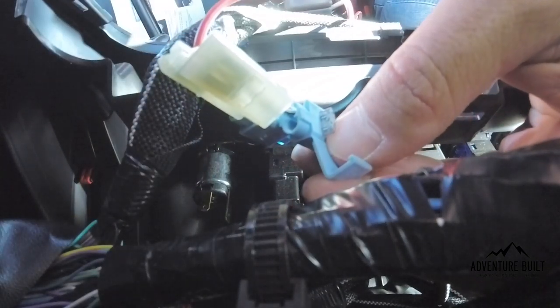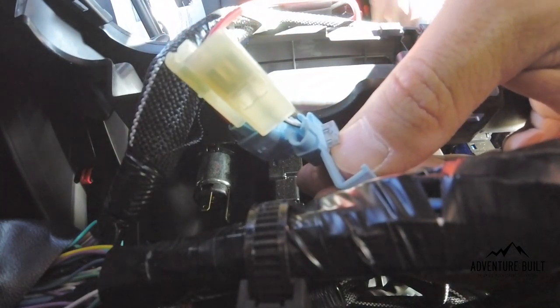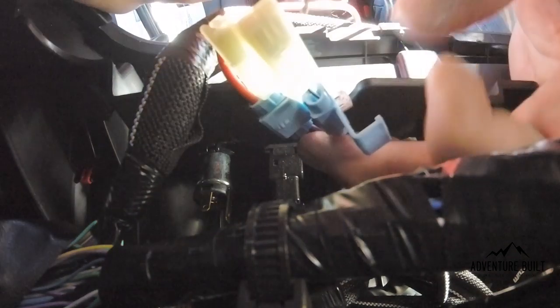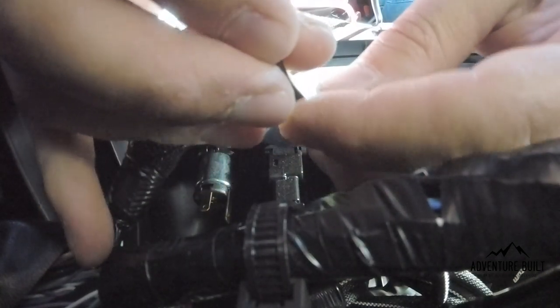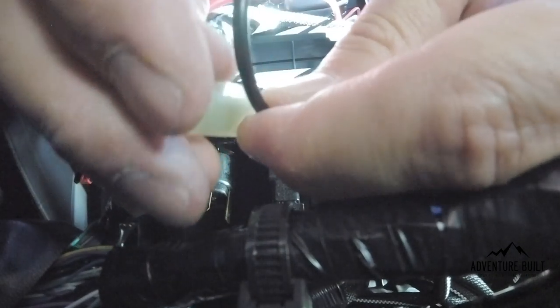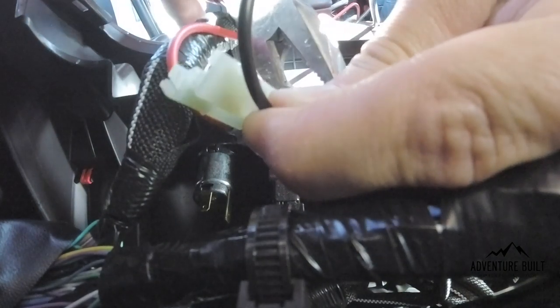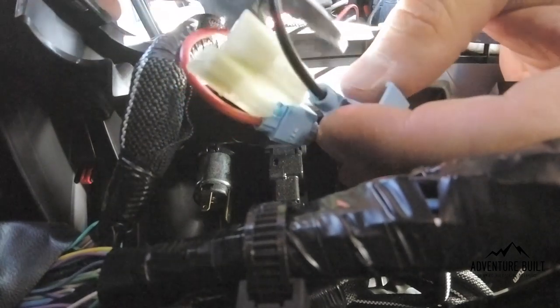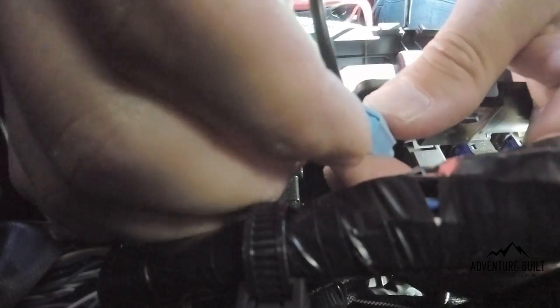I pulled the wire loom down to get a bit more wire to work with. For the negative, make sure the wire is indexed facing up so both positive and negative wires go up. Slide the wire tap over the white-and-black wire from the cigarette lighter, then grab the black wire — our negative ground — and slide it onto the other side. Use your pliers to crimp down on that metal blade pushing through both wires. Now close the door until it snaps — and that's it.